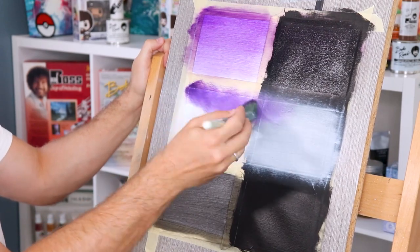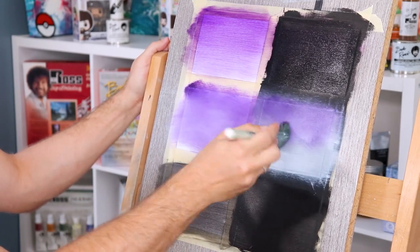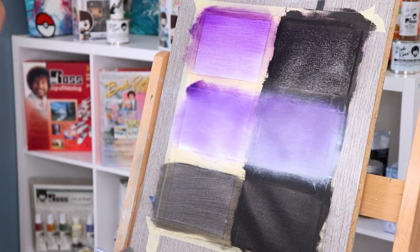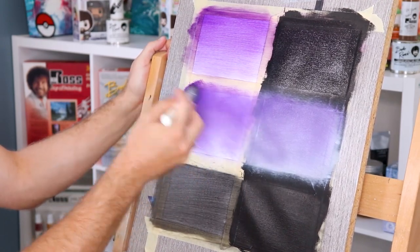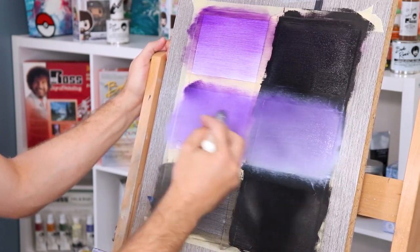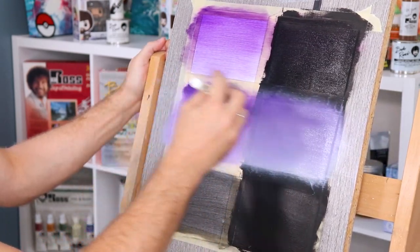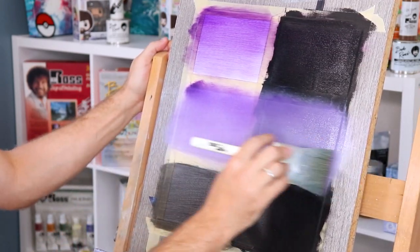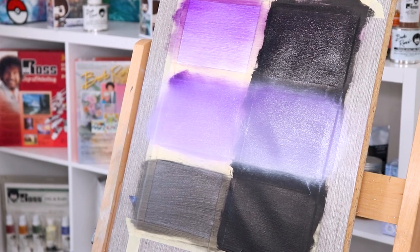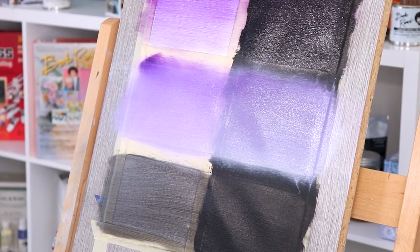Next up we have liquid white on our white background — this one you're probably most familiar with. As we apply our purple color and start to blend it down, you can see how the white blends into the purple pigment giving it a natural gradient, which is perfect for things like skies. When it comes to the black canvas side with liquid white, it still has the same principles. However, the liquid white against a black background will actually dull the paint a little bit more, which is really good if you're going for a more weathered sky. You can see how both of them next to each other have a slightly different value of purple.